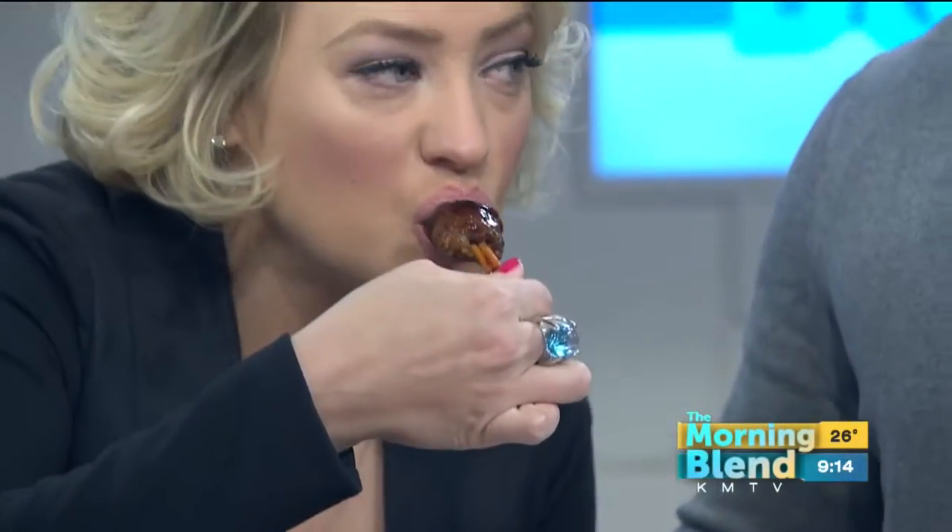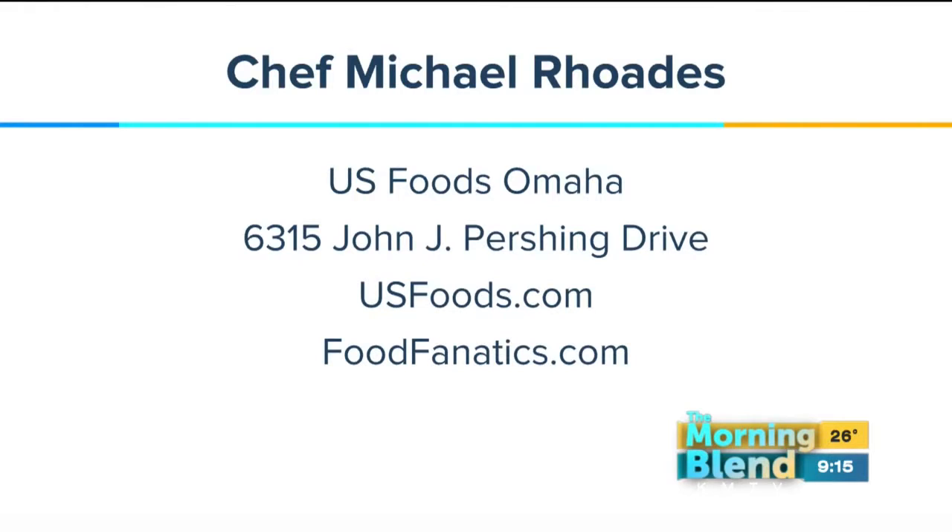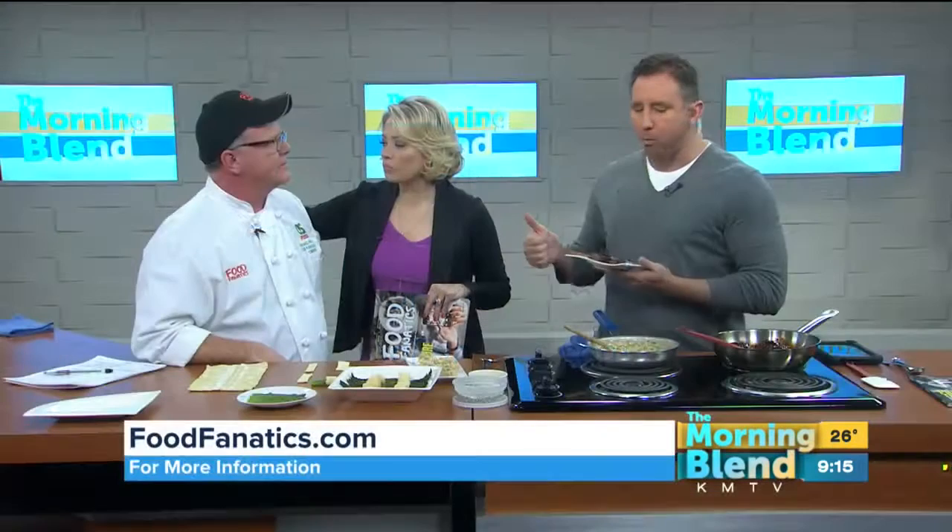For some great recipes, go to usfoods.com. Find the Food Fanatics page — also foodfanatics.com or usfoods.com. We're going to have some of these recipes on our website as well. Chef Michael Rhodes, so good to have you back today. Thank you so much. Happy New Year. Happy Holidays.